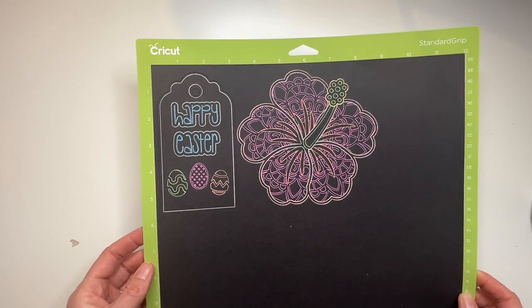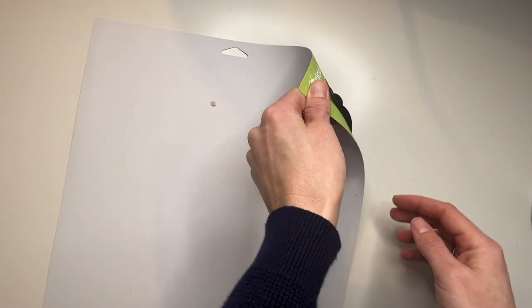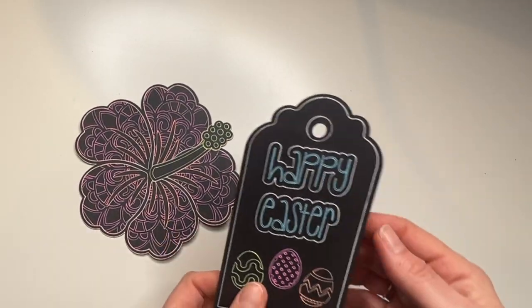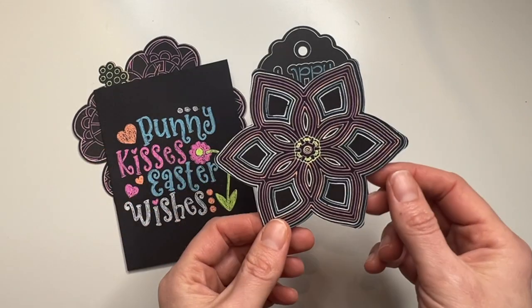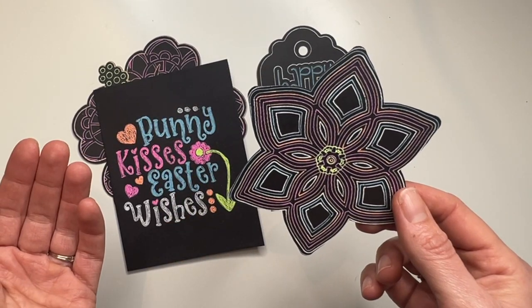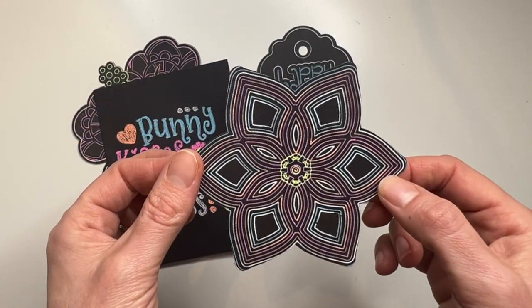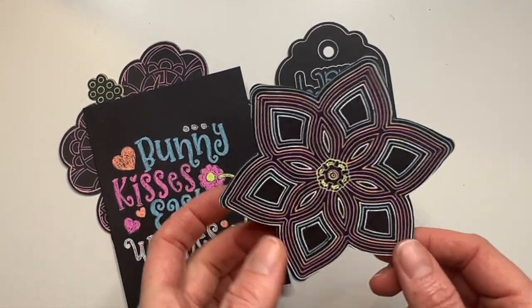Here are our drawings done with the Cricut opaque markers, which I absolutely love. Let's take our design off the mat by flipping our mat upside down and gently peeling our mat off our cardstock. Here are a few other designs I did. This mandala was a lot of fun — it looks super cute. One thing to know when looking for designs: if you want to use a lot of colors, make sure it has a lot of layers. Look for something like a 3D mandala or layered mandala and you can get these really fun designs.